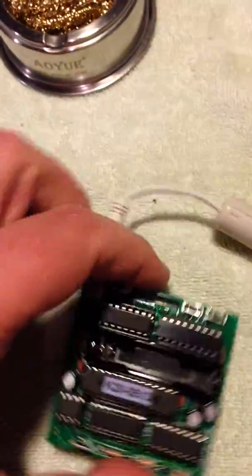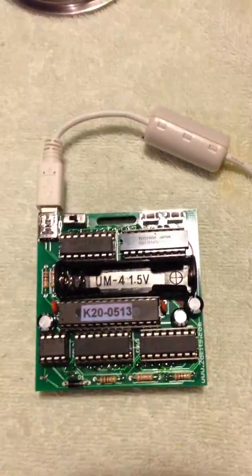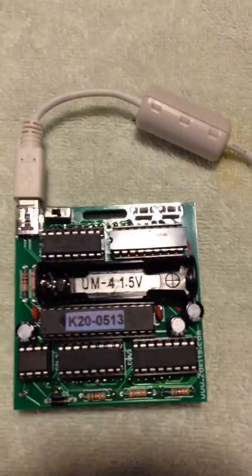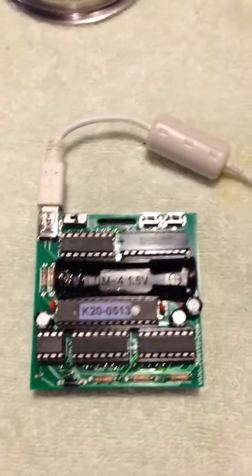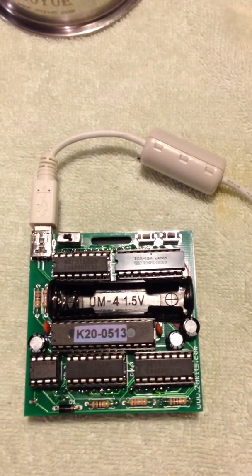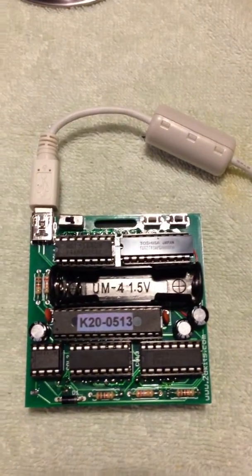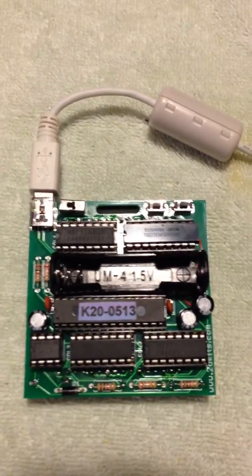I may not suggest this kit as your first kit if you've never soldered before, but it's not too bad. If you have any soldering experience at all and you're comfortable with it, it's pretty easy to put together. This thing went together in about two hours for me — surprisingly fast. I've actually spent longer making and remaking this video than it took to put together the kit.